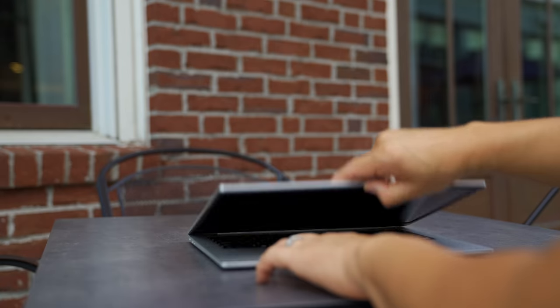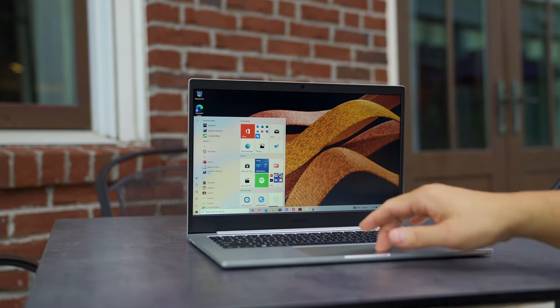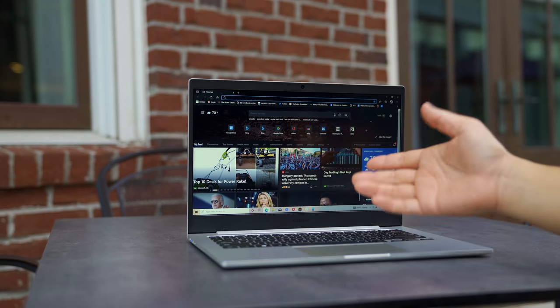The Qualcomm Snapdragon 7C Gen 2 platform gives this laptop some big advantages. First, because it's always on, it behaves more like your smartphone — when you open it up it's immediately ready to use. Second, it's always connected. You can get a Galaxy Book Go with 5G connectivity here in the US, so you'll never miss a notification or email.